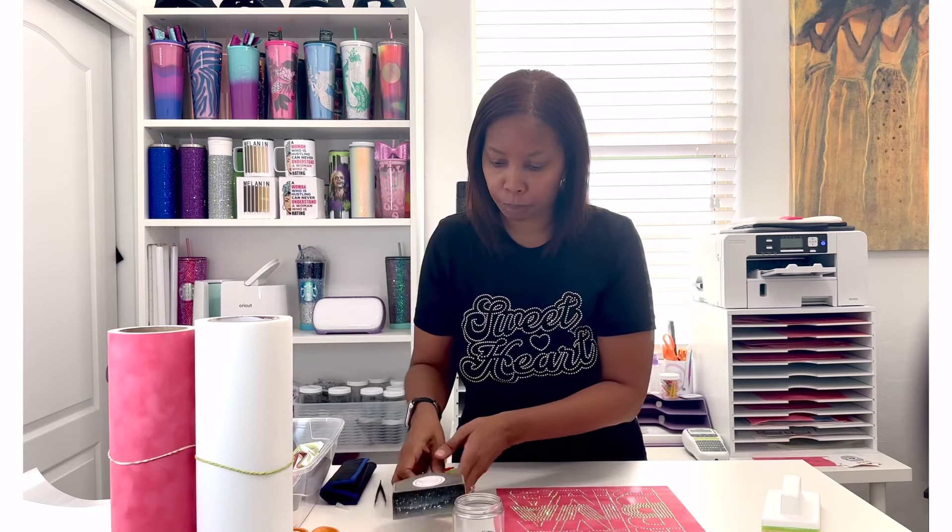Everything looks good — everything is filled in and I don't see any extra stones anywhere. Another thing to note: if you do miss a stone, looking at these stones for a period of time can make your eyes do weird things. So sometimes once you put on your hot fix tape you'll notice an extra stone — once you peel up your tape you can just use your tweezers to remove it. So I'm going to pour my stones back into my jar and set that to the side.